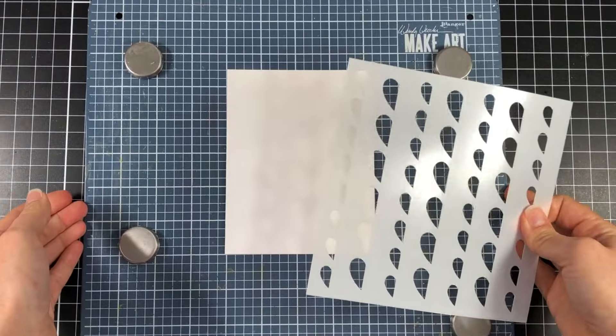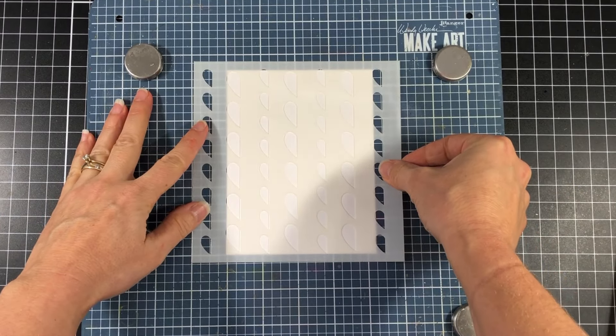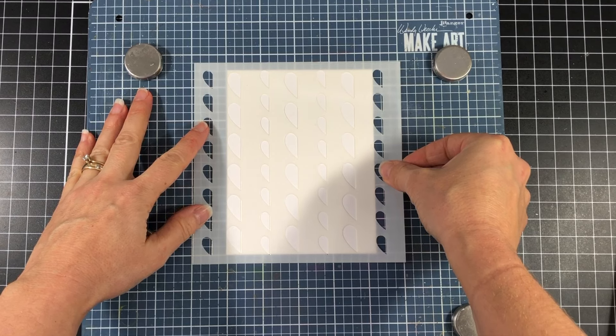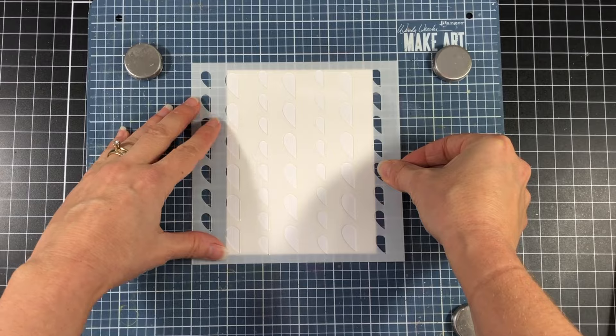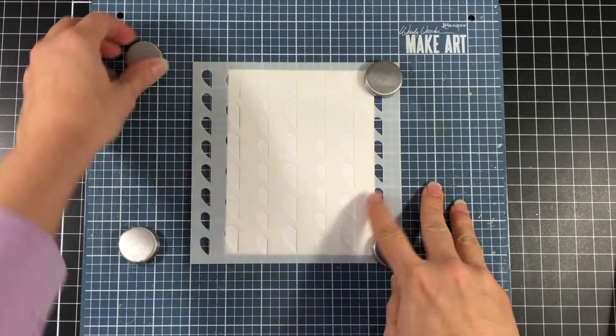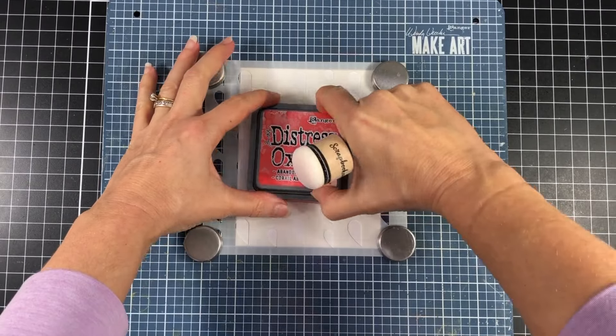I'm going to use the stencil and start out by stenciling that onto a piece of cardstock. I have a piece of Bristol Smooth cardstock cut to four and a quarter by five and a half inches. I will actually cut this down later on, but I'm starting with a standard A2 size card front.